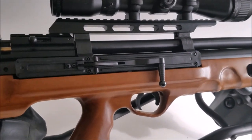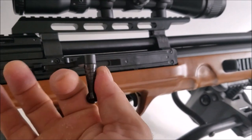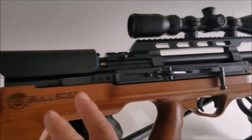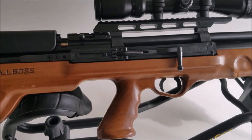Like the FX Impact, it has the cocking mechanism right here by your shooting hand, so you don't have to move your hand at all. It's not back here like with some bullpups — it's ready to rock and roll right there. It has a 10-round magazine.